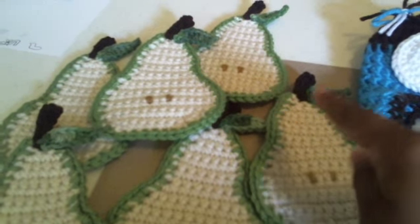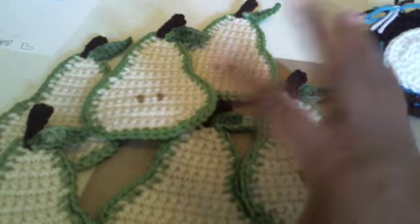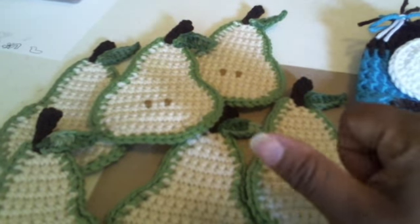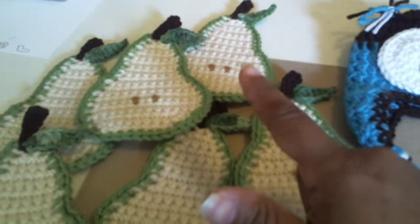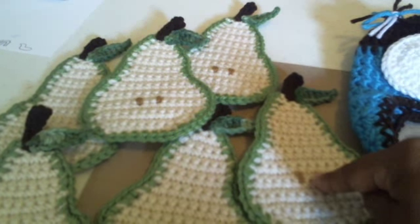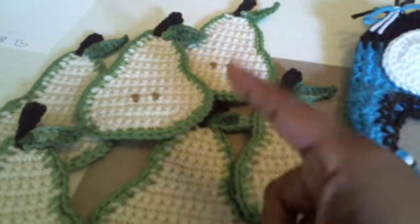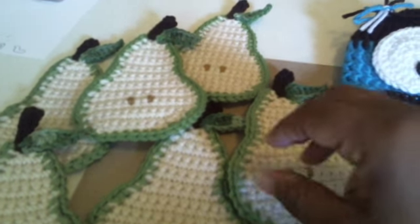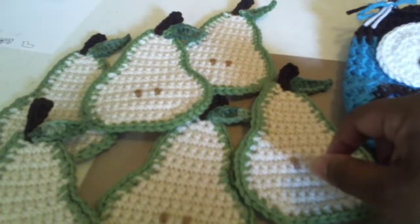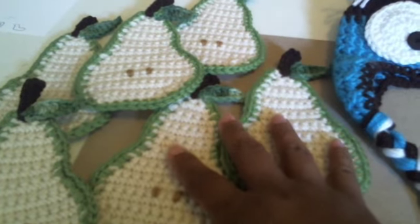I'm also working on a fruit salad type thing. I have so far an apple, a lemon slice, another pear — not this pattern, it's a different pattern — and a kiwi, OMG, and a watermelon slice. So I will be bringing those to do a video, hopefully by the end of the week, but this is what I've been doing.